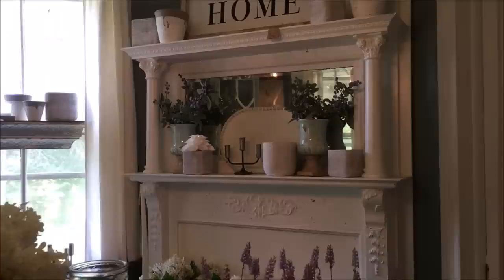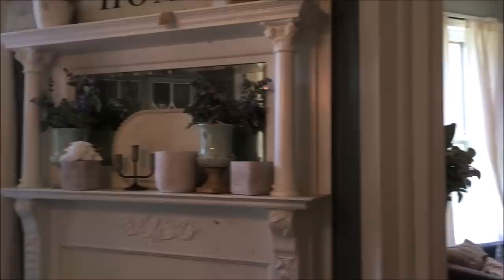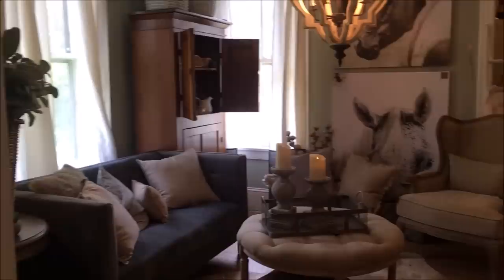The design house is always decorated to perfection and has a real farmhouse feel. It's just one of those places where sometimes I think I could just shut the door and move right in and not change a thing.